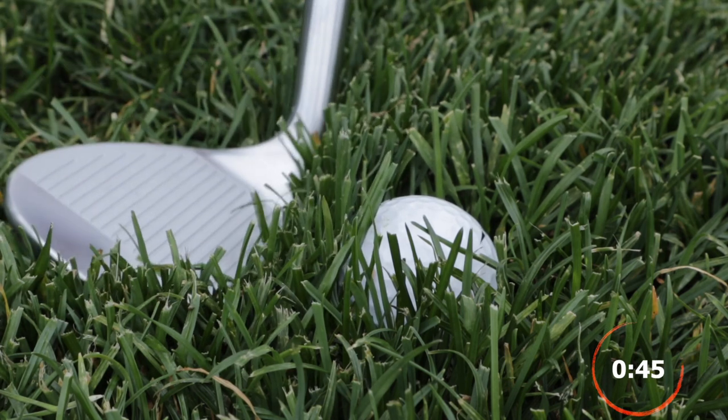We're not going to get a clean club face on the back of the ball. No fear — we're going to hit it like a bunker shot. You heard me right. Like a bunker shot.